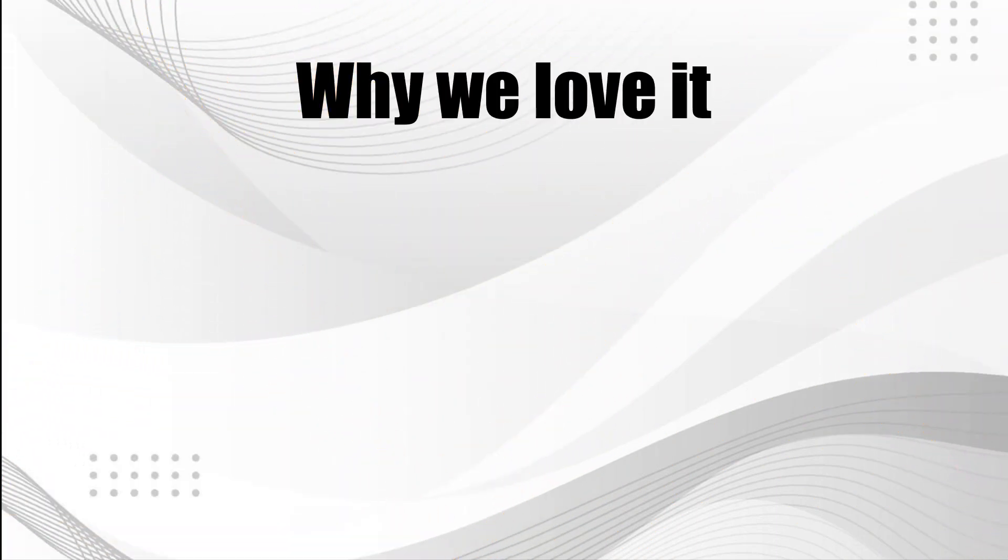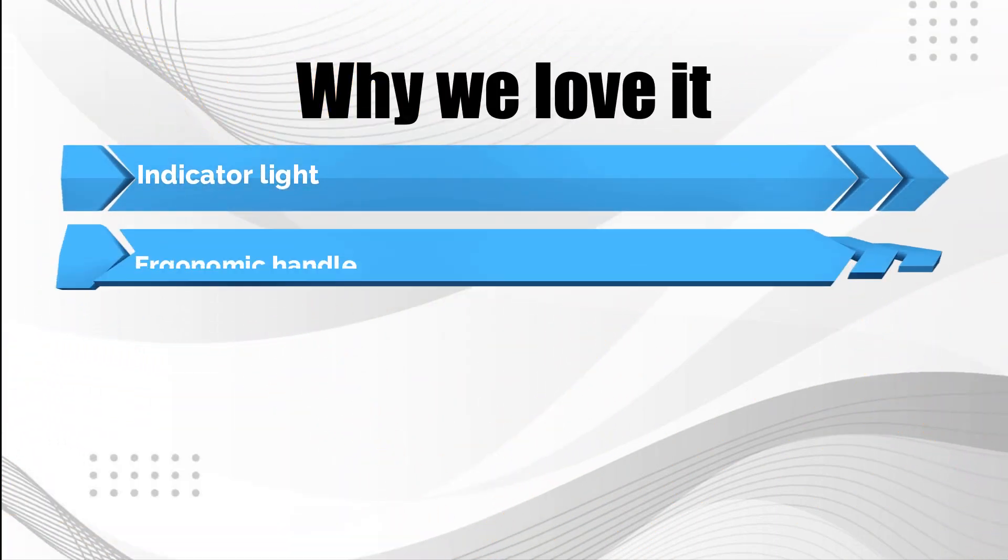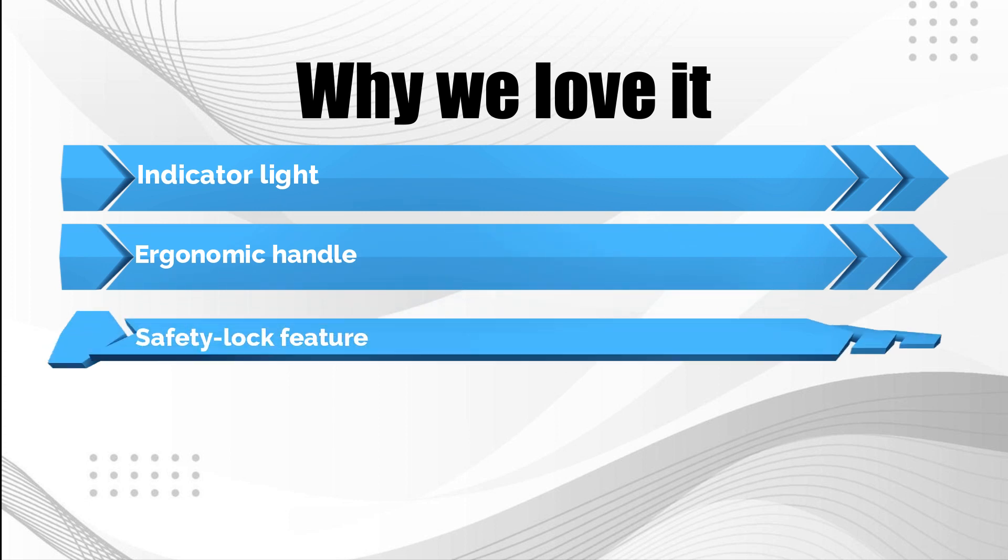Why we love it: indicator light; ergonomic handle; safety lock feature.